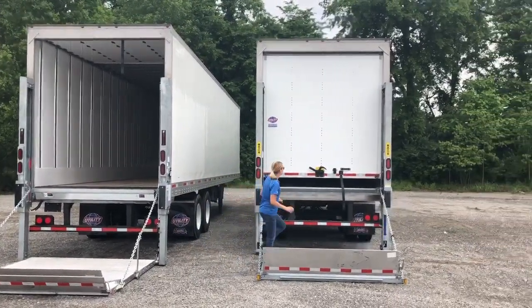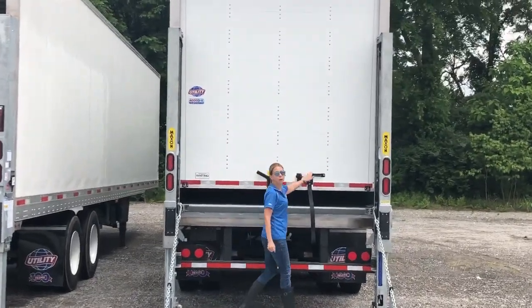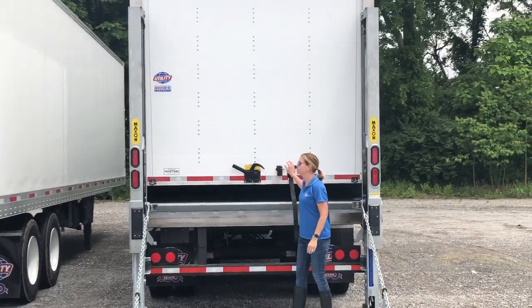On both trailers, matching specs, we do heavy-duty beverage trailer specifications. Each of them has a Whiting quarter-inch composite roll-over door.